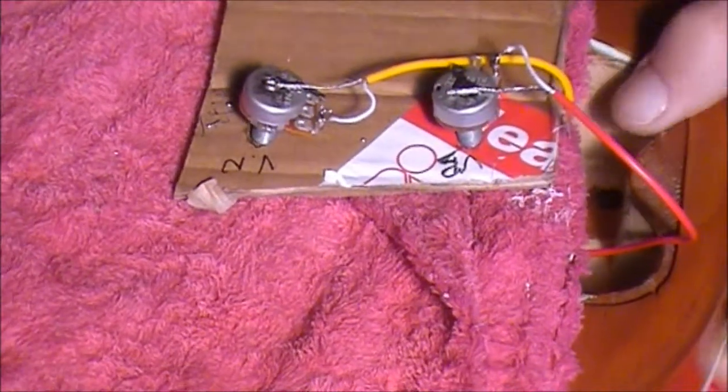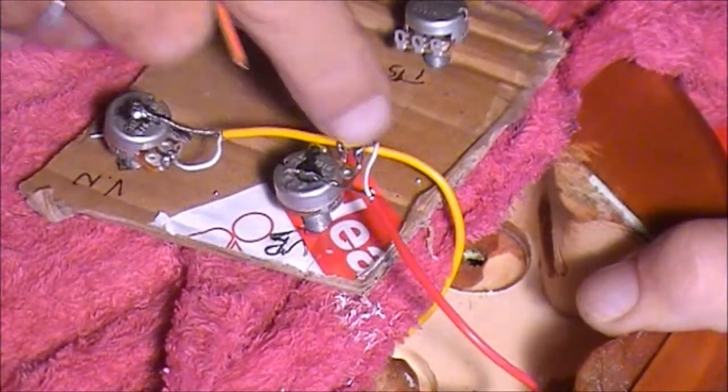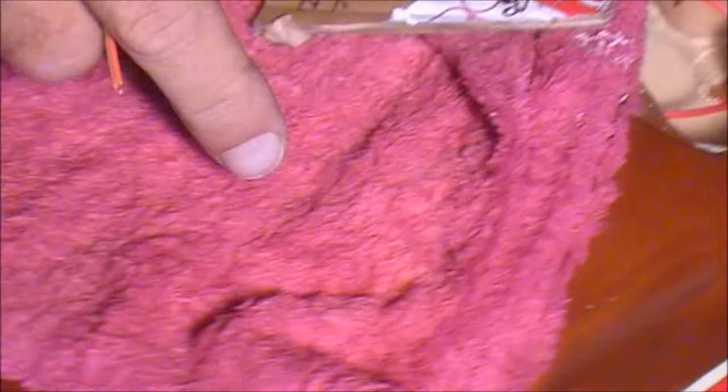Now what we need to do is connect these pickups to the three-way switch, which is actually up here at the top of the guitar. That's the back with the three-way switch. So we need to get some wires running from this control panel area up through the body of the guitar, through both the pickups, and into this control panel for the three-way switch.